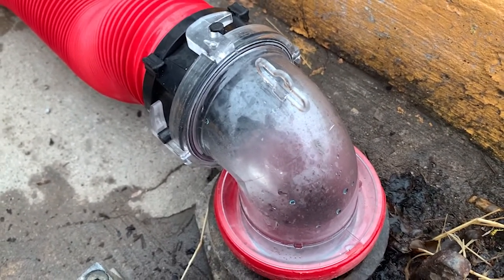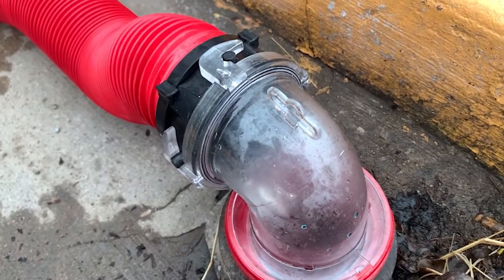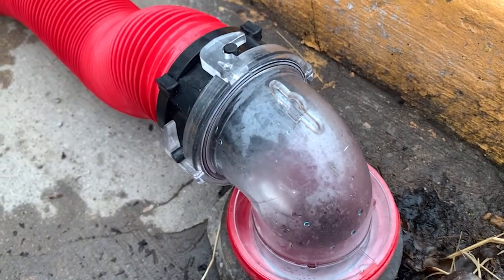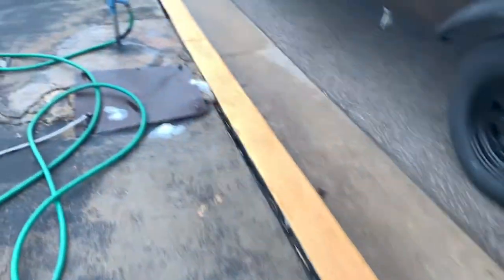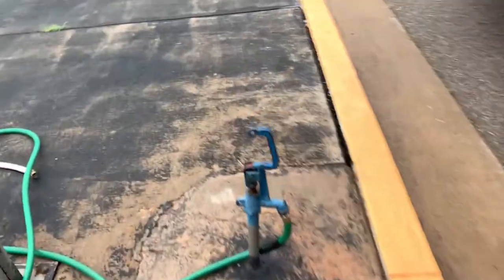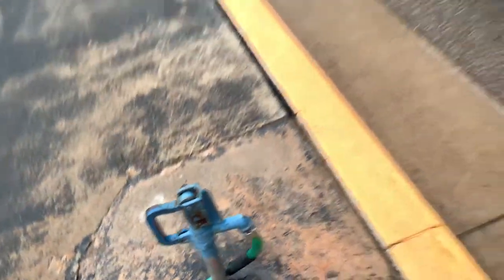The water coming through right now is from the water hose — the water hose is shooting water into the tank and it helps wash out the tank. All right, so we're going to go turn the water off.